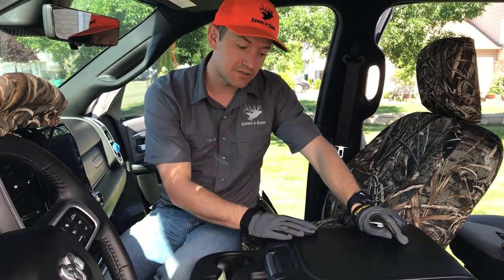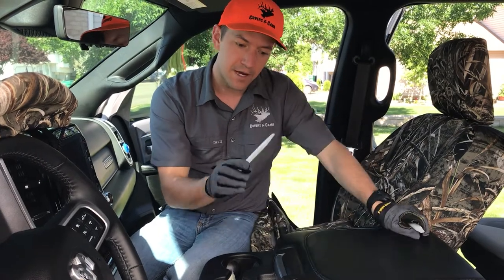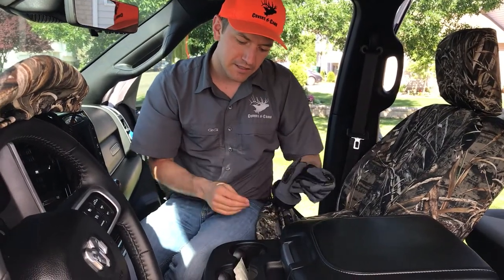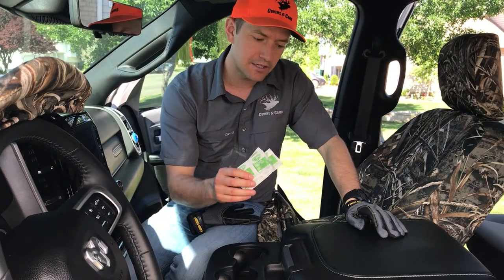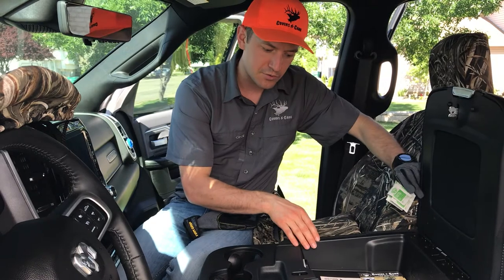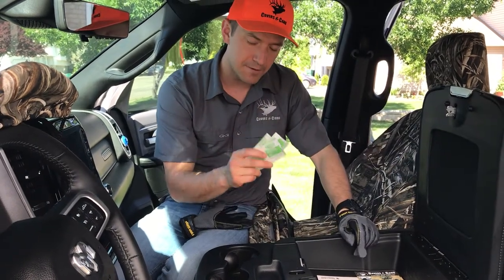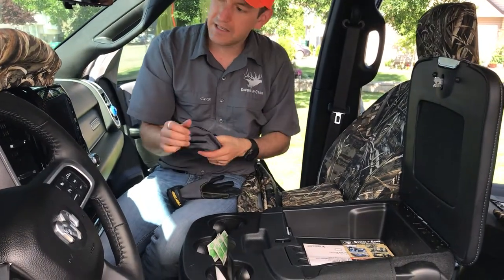A couple of things you're going to want to use for the entire install: gloves are nice to wear, and grab this white fiber stick tool — we'll use this a couple of times. I also recommend having alcohol prep pads or alcohol cleaner to clean out the vinyl inside here, because we're going to be using an adhesive vinyl that sticks down with velcro tabs. It helps to clean it out first.